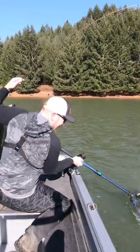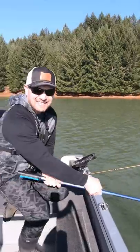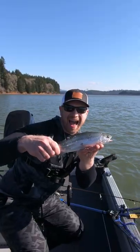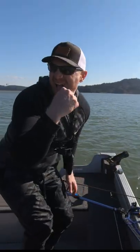When trolling for trout, tip your spinners, plugs, and spoons with a small piece of Berkley Gulp corn. Stock trout love the scent trail and always want that corn-scented meal. Just make sure you have enough corn on the boat in the tackle box. Tight lines and go use this quick tip.